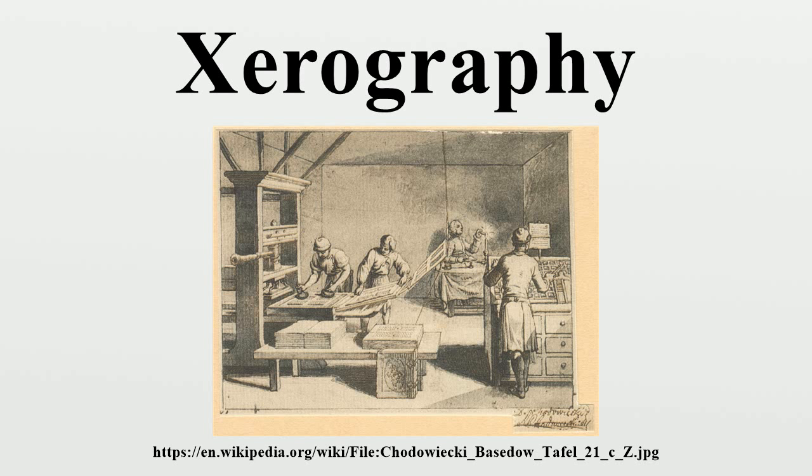The Xerox 914 was released by Haloid Xerox in 1960. Before that year, Carlson had proposed his idea to more than a dozen companies, but none were interested. Xerography is now used in most photocopying machines and in laser and LED printers.